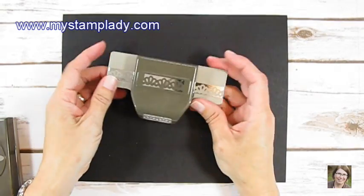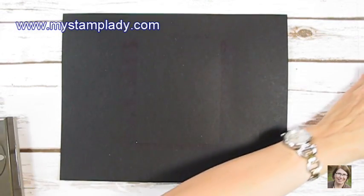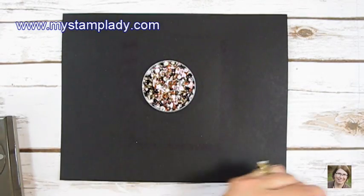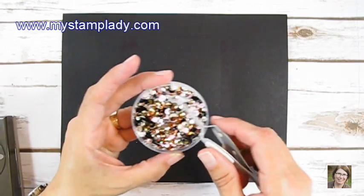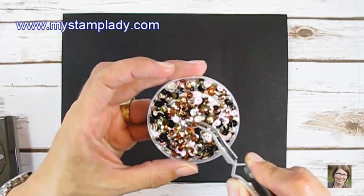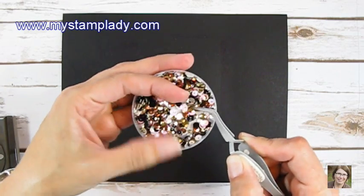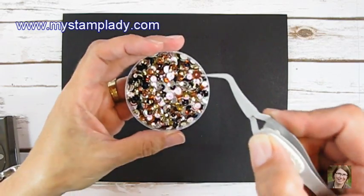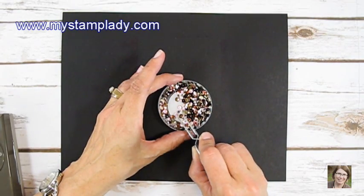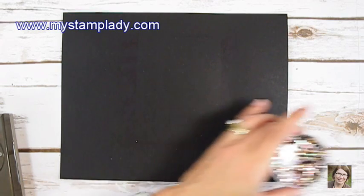I'm also using the Ribbon Border Punch. Another thing you're going to see me use is the new sequins. I love them because they've introduced some really neat colors — white, black, white iridescent, and copper. And the old sequins set had one size, but this has three sizes, and you will see me use all three sizes. This is the smaller one here in today's card.